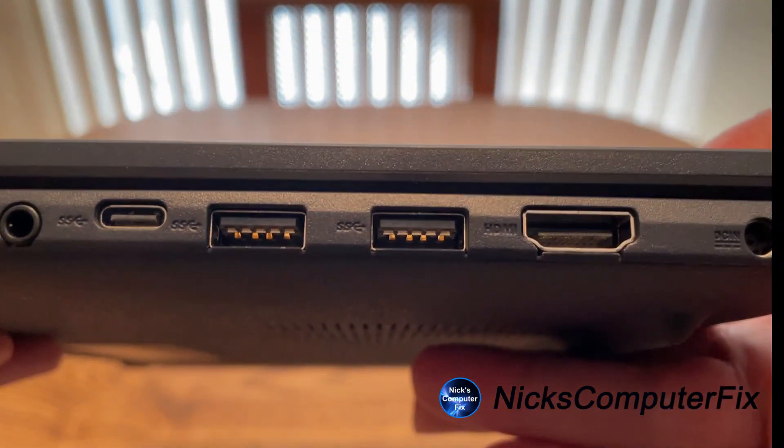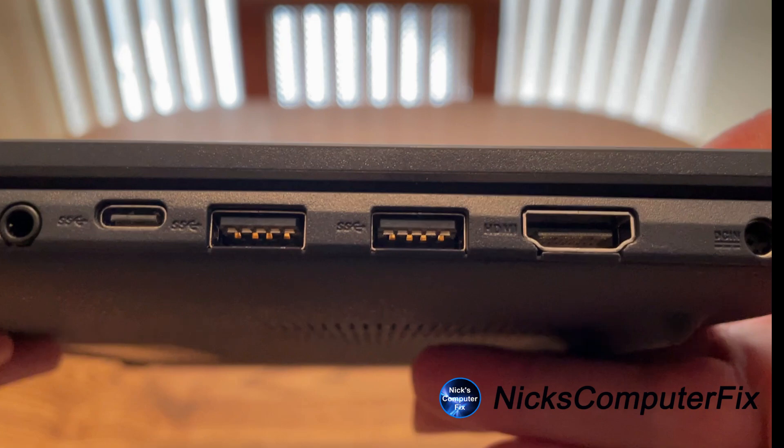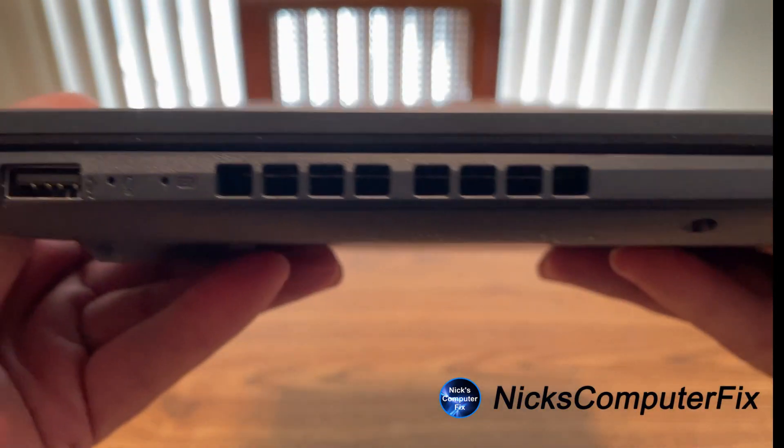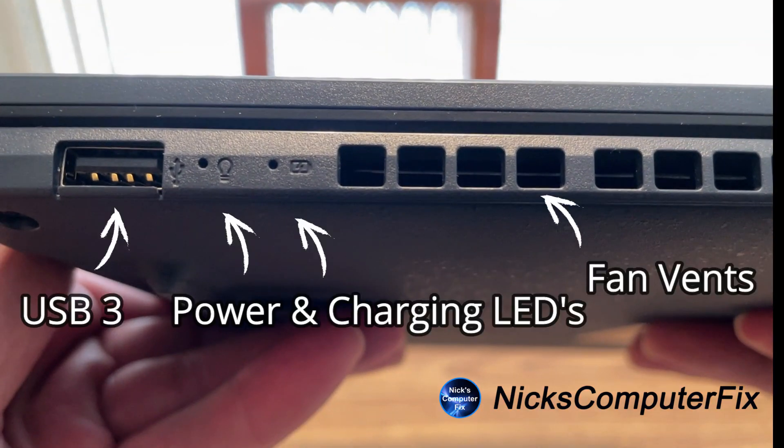On the right hand side, we have a 3.5 millimeter headphone jack, two USB-C ports, an HDMI port, and a power port. Turning the laptop around to the left side, we have another USB port and two LED indicators — one for power and one for charging — and vents for the fan output to keep the laptop cool.